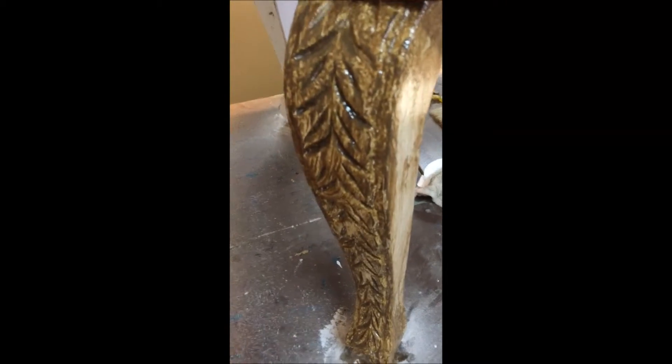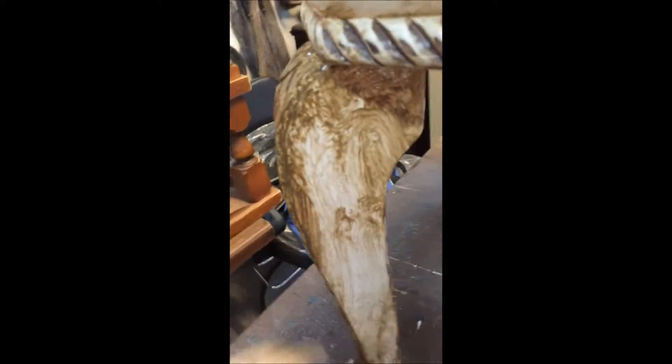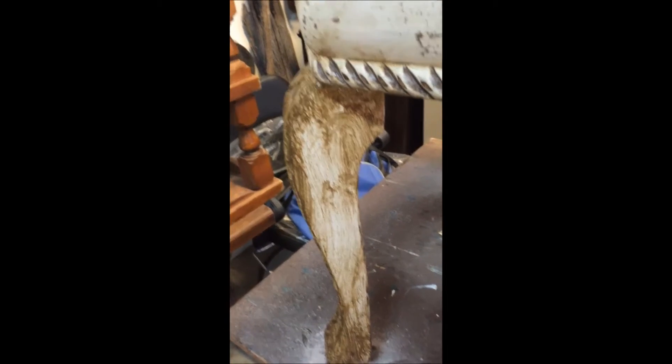A lot of times with a table like this, I'll do the whole leg, the underneath, all the way around, and then wipe my glaze back. It's a lot easier that way, because if you put it on and wipe it off in one area and then put it on the other side, it's going to overlap and may cause you issues with what you've already wiped off.